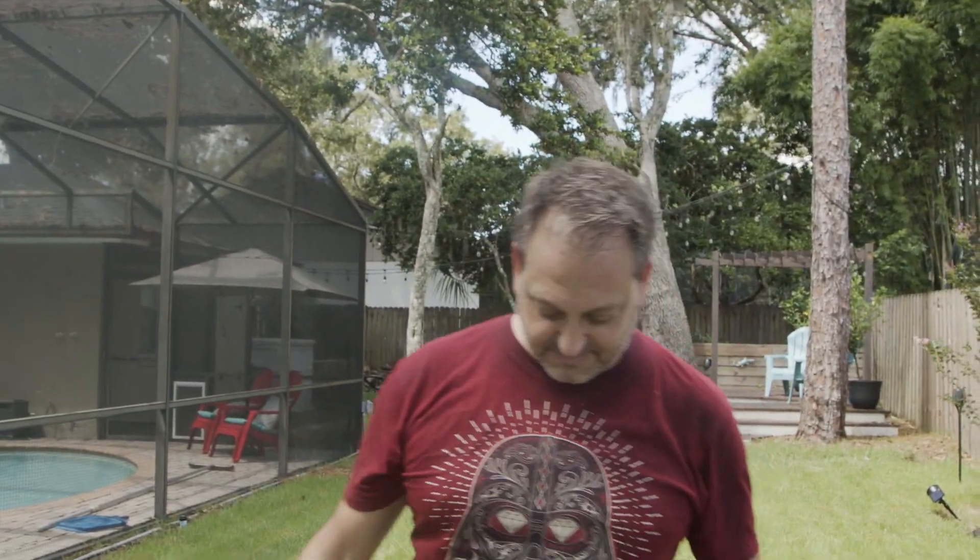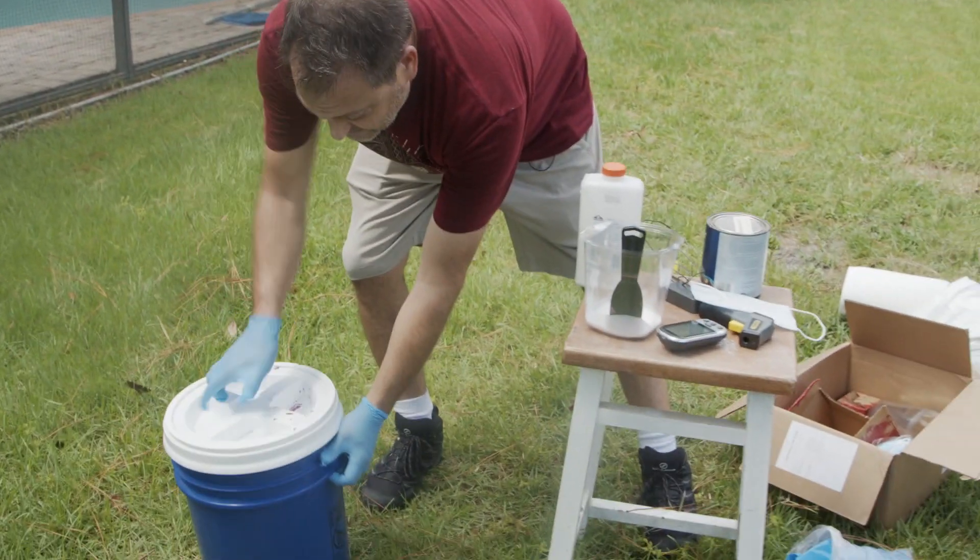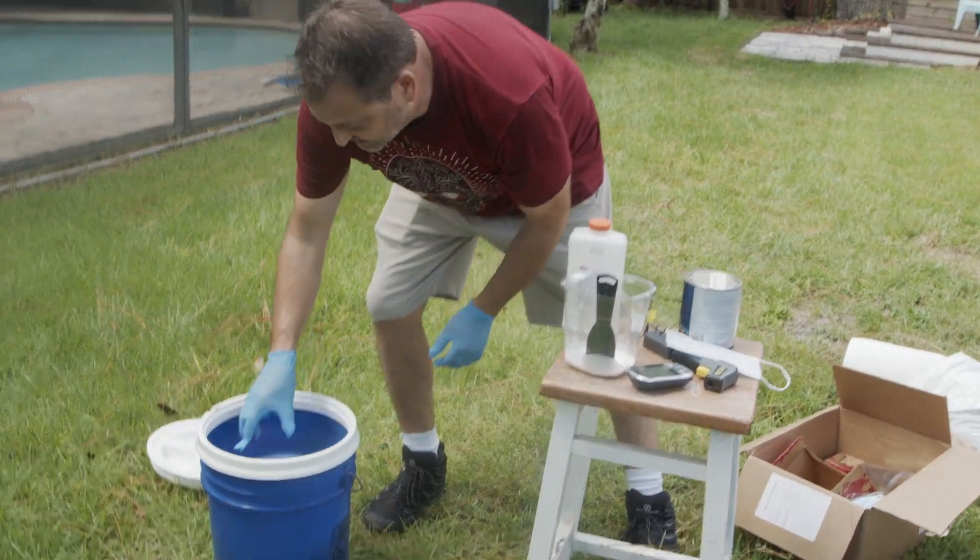I'm Paul, and today we're going to burn stuff using aerogel. Now if you don't know what aerogel is, I'm not going to tell you what it is. Go on Wikipedia, Google search it, you can learn all about the properties, or go to buyaerogel.com. That's what I did to buy the aerogel that I have, or aerogel technologies. But first, let me show you what aerogel looks like.